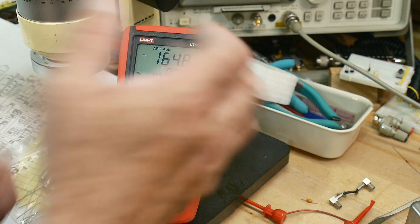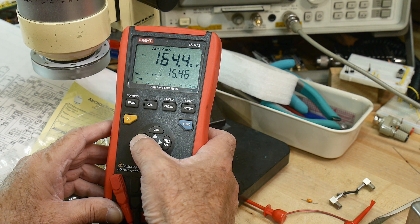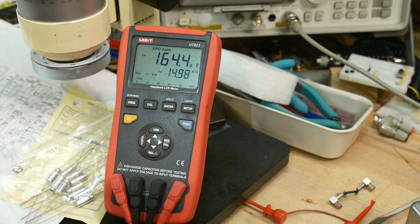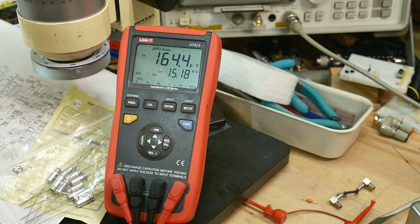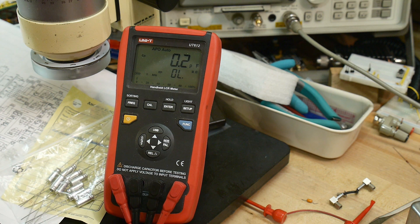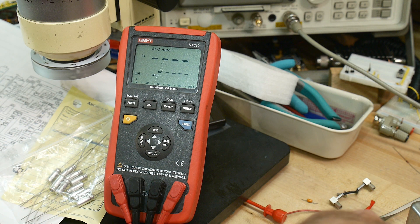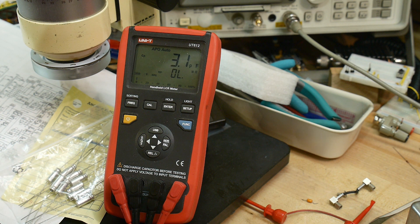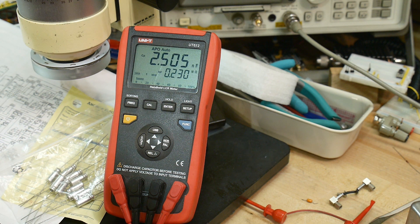We get 165 picofarads. And can we get the ESR? Maybe not. Anyway, 165 picofarads — and this is a 10 microfarad capacitor, 10 microfarads at 25 volts. So obviously 165 picofarads is a long ways away from 10 microfarads. It's got three other ones on the other side, and I've disconnected those as well. This one is measuring 200 picofarads, this one 200 picofarads, and this one — 1800 picofarads. Still a long ways away from 10 microfarads.